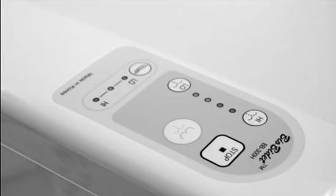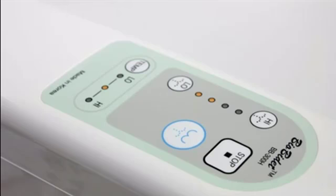Operation is simple. With the push of a button, the water temperature, water pressure, and nozzle position can be finely tuned to your preferred setting. The nozzle is normally hidden behind the plate and extends only when activated.